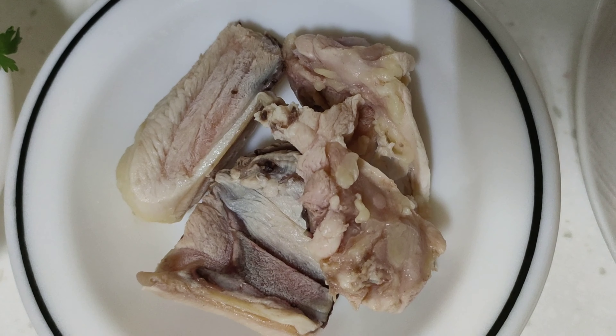Di sini ada garam, di sini ada penyedap, dan di sini ada air. Sebelumnya kita cuci dulu ya lingcao-nya. Dan kita potong-potong dulu daun ketumbarnya.